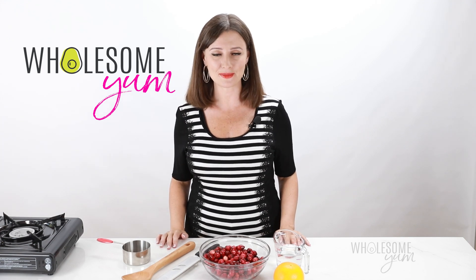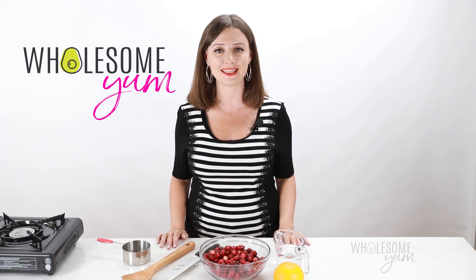Hi everyone, it's Maya from WholesomeYum.com and today I'm showing you how to make keto cranberry sauce.